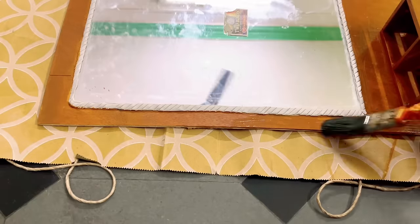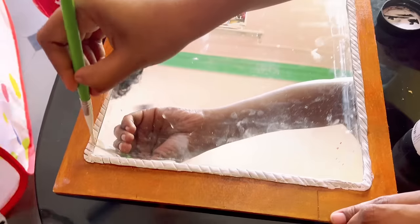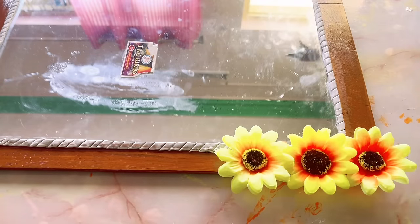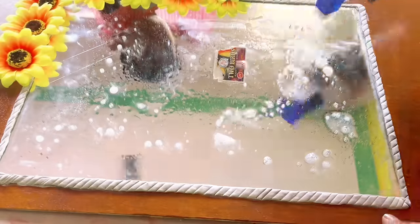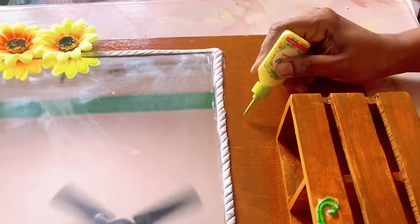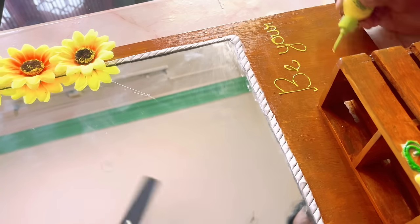Instead of varnish, this time I'm applying wood polish for the first time — it's looking really nice and glossy. I'm painting the border with white acrylic paint, and to make it a little quirky I want to add flowers on one corner of this frame. Finally we are done with the mirror — now it's time to clean it. I'm writing a simple quote: 'Be your own kind of beautiful.' And here is my mirror, ready!